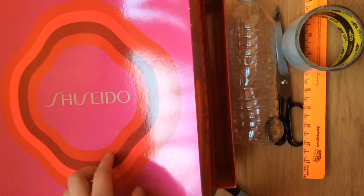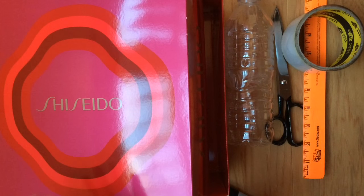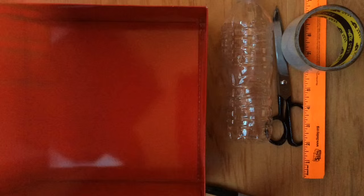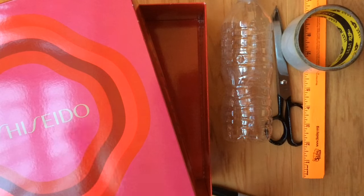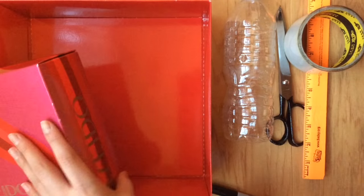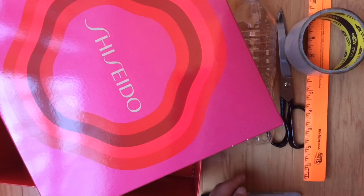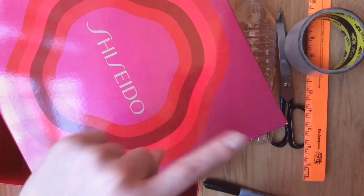This is optional, but you could use paint or duct tape to decorate your box — you don't have to though. My other one turned out great without it. Anyway, let's get started with step two, because step one was to paint your box.